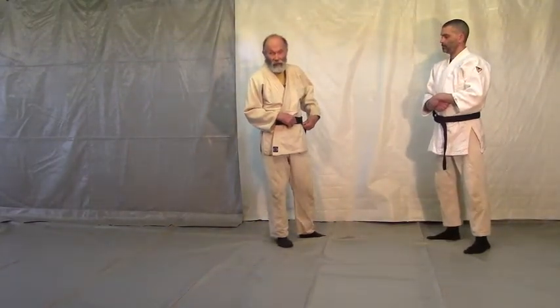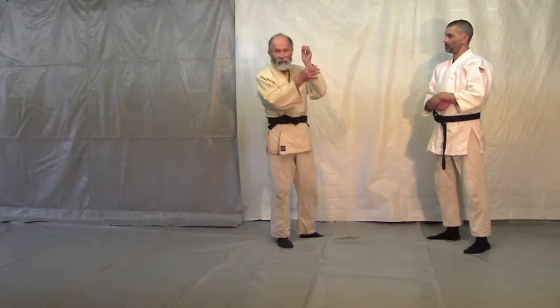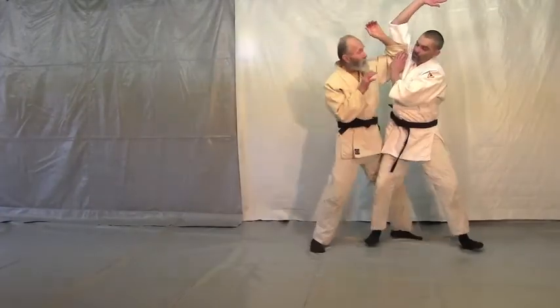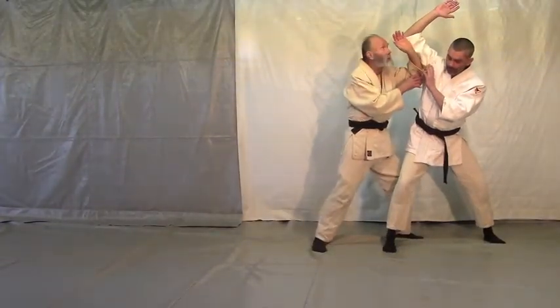I just always thought that was extremely strange. And so now we've started experimenting with using these elbows, and if you use the elbows then this particular strike makes a lot of sense. He's going there, and I just come into him, into his armpit with this elbow.